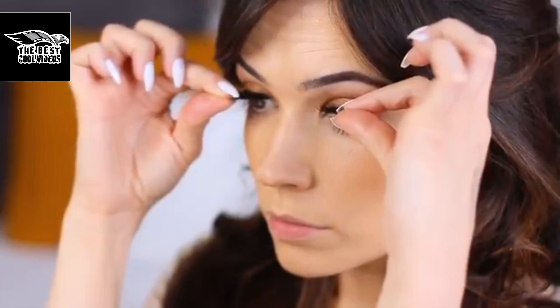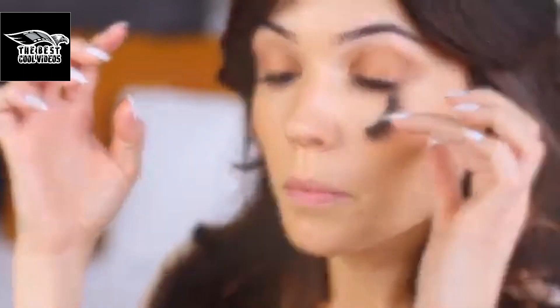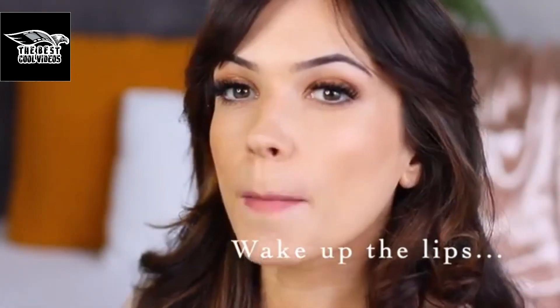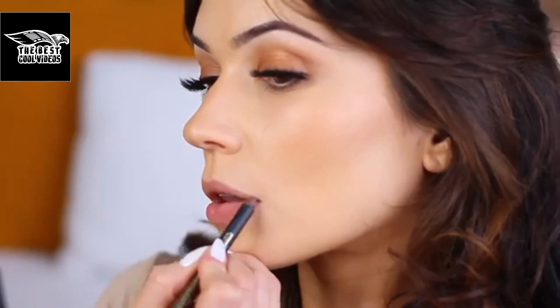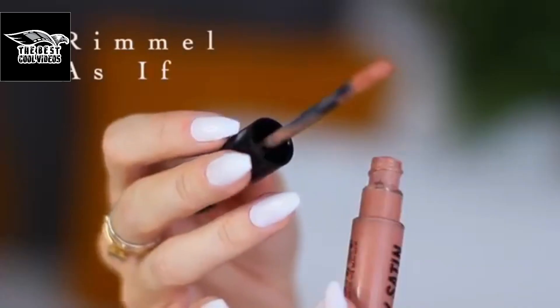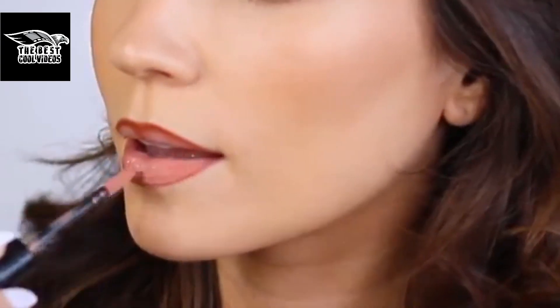I'm going to apply some lashes. Then I wake up my lips by lightly smudging them, and go in with a lip liner, slightly overlining using a slightly darker shade. Over that, I apply a liquid lipstick that's fairly opaque. Because we have that darker lip liner underneath, it makes everything blend a little more, so the overlining isn't as obvious.